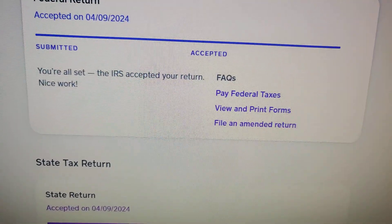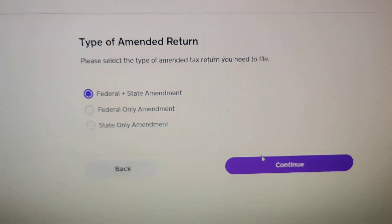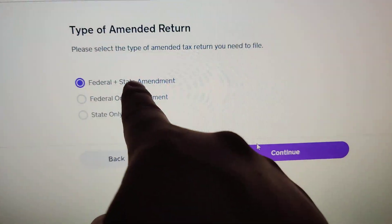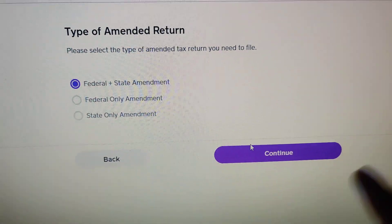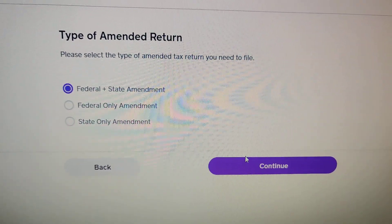If you just click on either one, it'll actually ask you: do you want to do just both, or federal only, or state? I'm not going to actually go into that because I don't need to amend my taxes.